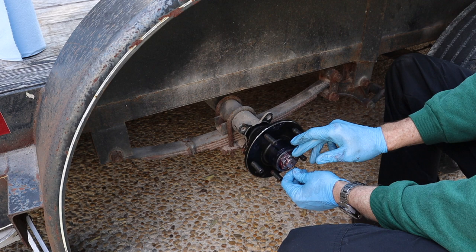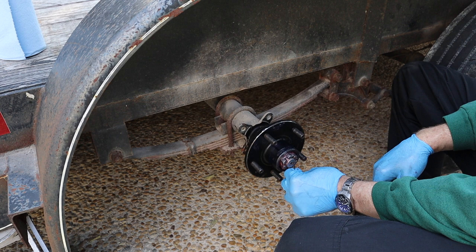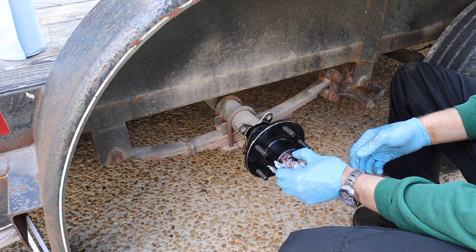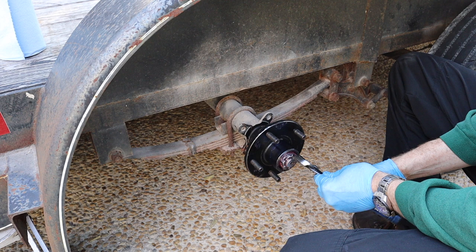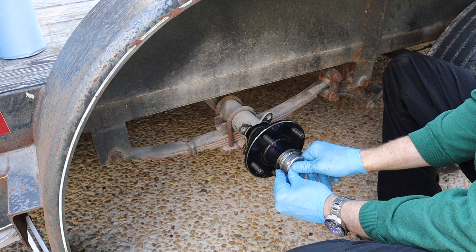If you're stuck between too tight and too loose, go too loose — too tight is going to give you more problems than a little bit too loose. If I wasn't lined up on the cotter pin hole at hand tight and I tightened it a little more and felt more drag, I'd back it off. Then bend your cotter pin up and out of the way, and put the cap back on.